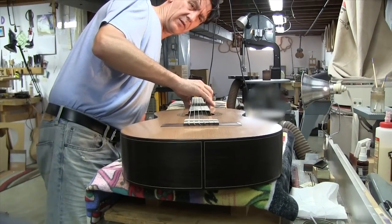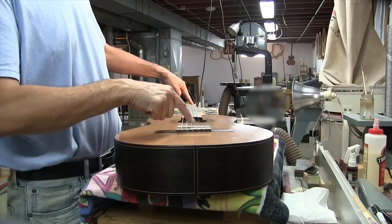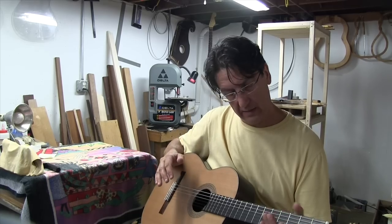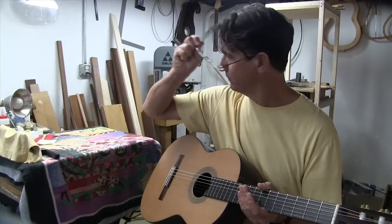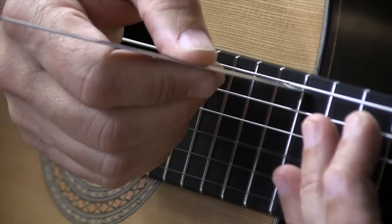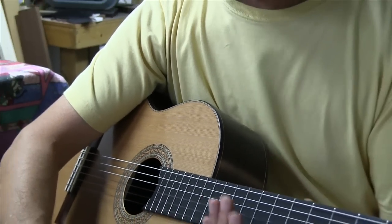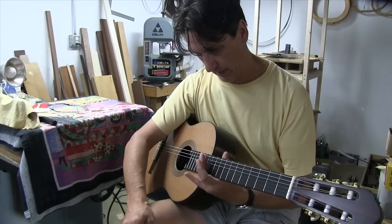I have to put some tangent on and measure the height here — the strings will be removed a couple of times to set this and this again. I've done a couple of adjustments on the string action height and now I'm happy where it is. There's a standard: a standard guitar should be 4mm on the bass and 3mm on the treble, measured from the top of the fret to the bottom of the string. She did want a little narrower neck, a little more comfortable to play.